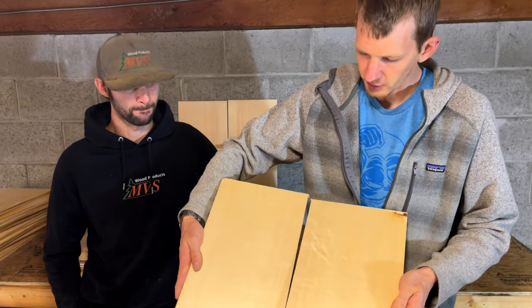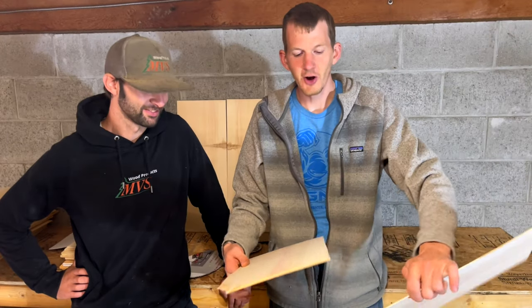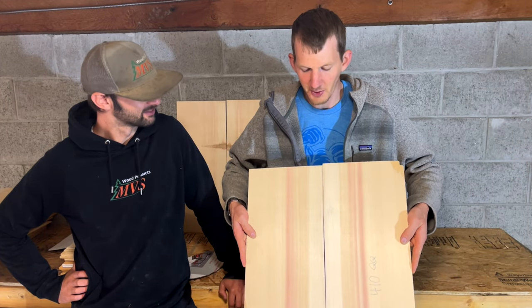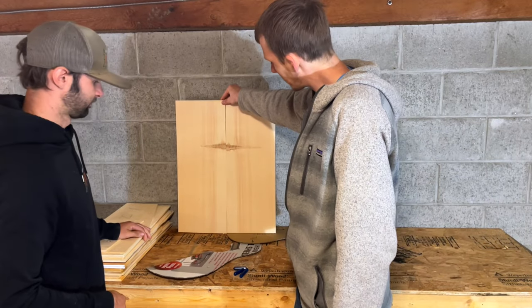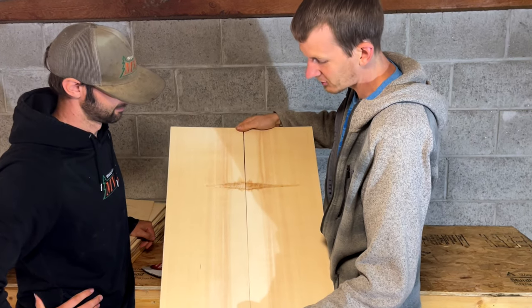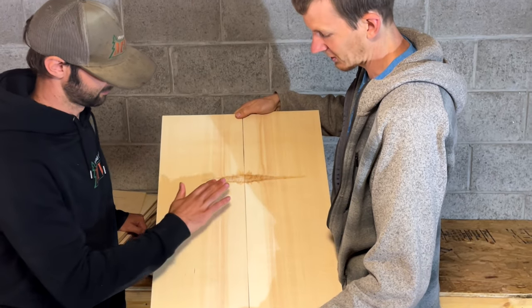We've got a lot of different stuff here. A typical tree you'll get maybe three grades: really good tops that are triple-A, double-A which are great tops still but just maybe don't pop as much, and single-A that has some variation in grain. This log has so much more than that. We also have bear claw tops, our pink tops — flamingo — which I'm really excited about, I think these are phenomenal. And then we have what we've coined our dragon claw tops. It's pretty amazing, I cannot wait to see someone make a guitar out of this.